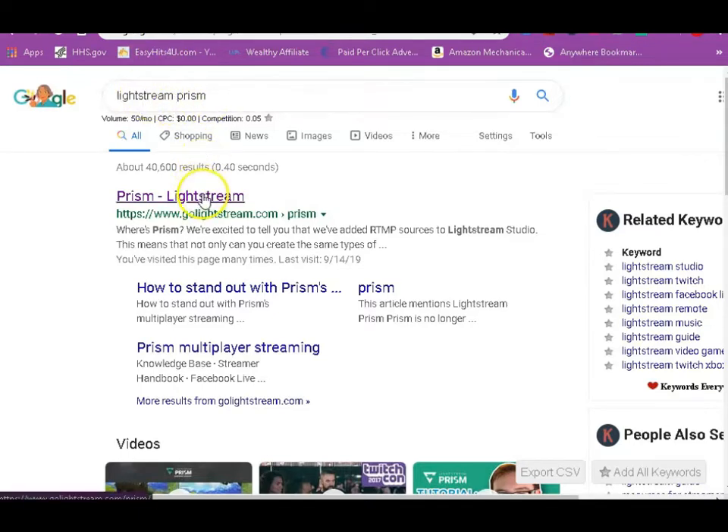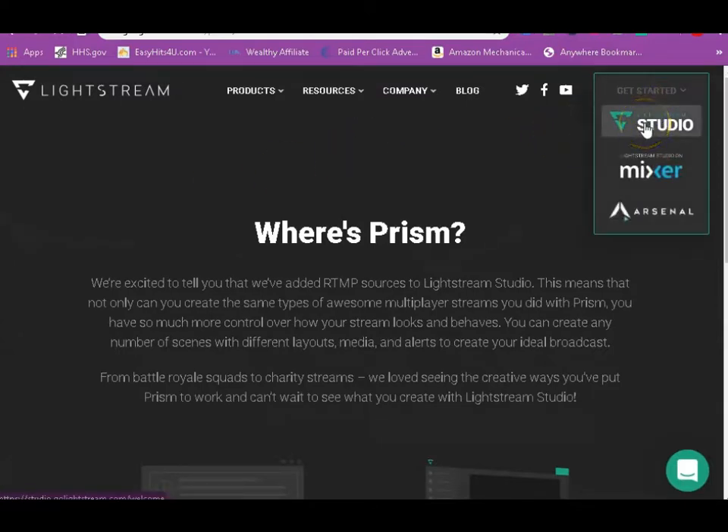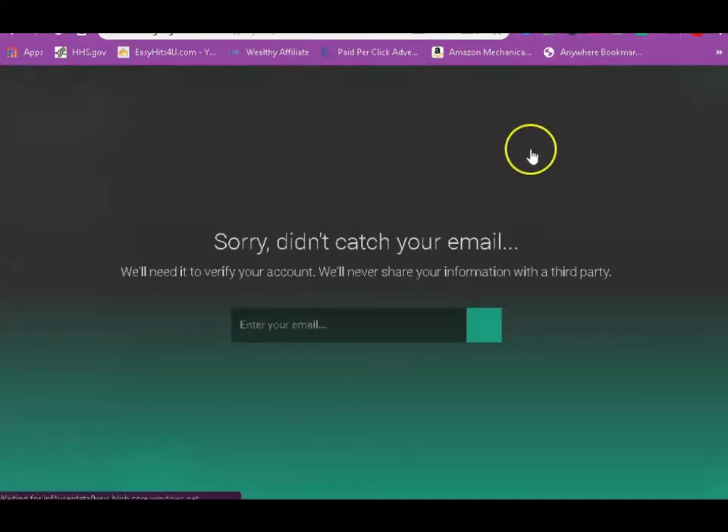It's called Lightstream. Go Google Lightstream — I'll leave a link in the description below. This is free, y'all, so put the food stamp card back in your pocket. Once you get on Lightstream, click 'Get Started,' go down to Lightstream Studio and it's gonna open up your studio for you.